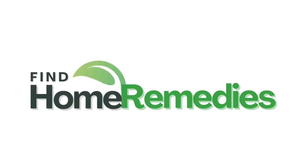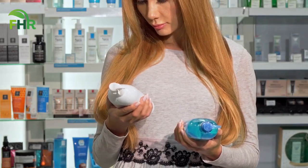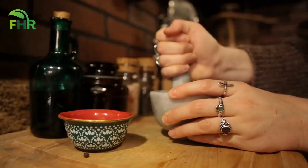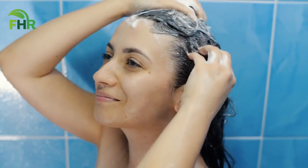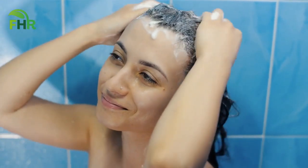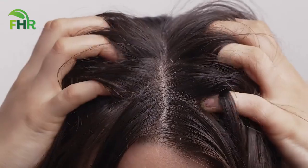Welcome to Find Home Remedies. Are you tired of dealing with annoying dandruff and an itchy scalp? If you've tried countless dandruff shampoos and treatments without success, this video is for you. We're going to explore a simple and effective home remedy for dandruff treatment that is incredibly easy to make. You'll be able to try it out in the comfort of your own home, and get ready to learn the ultimate home remedy for dandruff treatment that can finally help you get rid of those flakes for good.